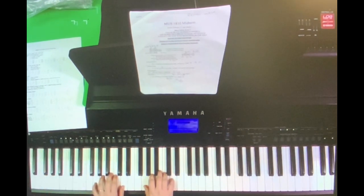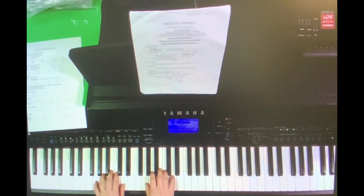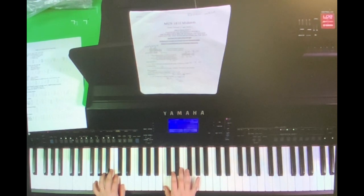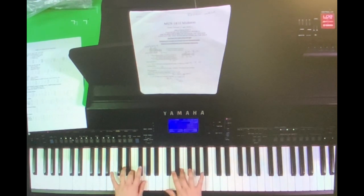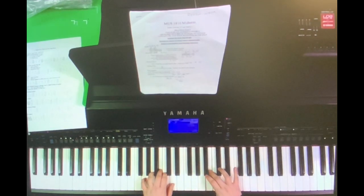All right, let's try it with the metronome. This time I won't make any commentary but I will show the fingering. Let's try it at about this speed. So one, two, ready, play.